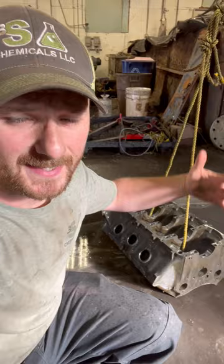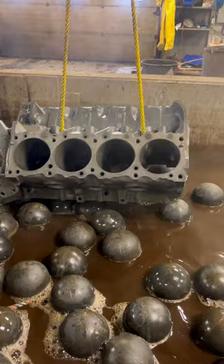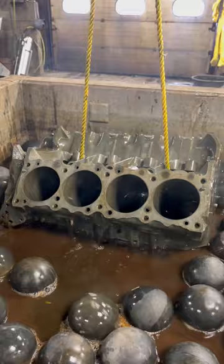We're going to flip it one more time, put it back in the acid, and when we pull it out it should be done. We got the engine block down to bare metal.